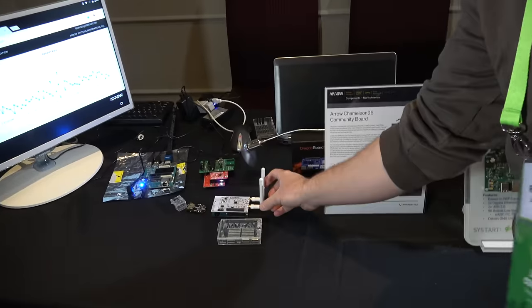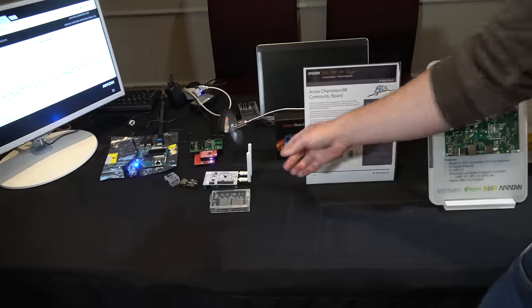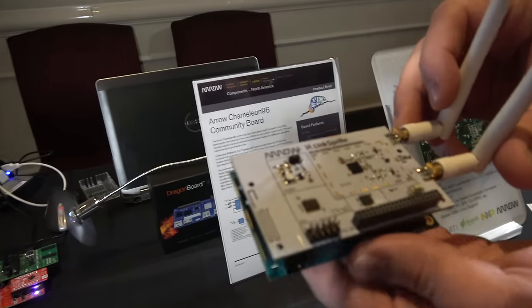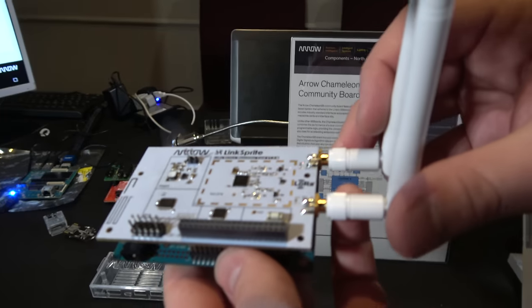Right over here — this is a LoRa board that also attaches onto the DragonBoard 410C. There are no standoffs right now, so it's kind of loosely pinned into the low-speed expansion header.